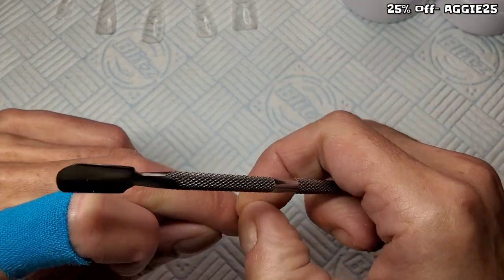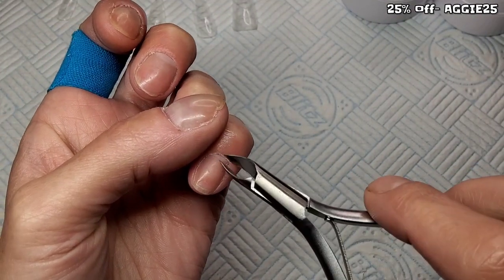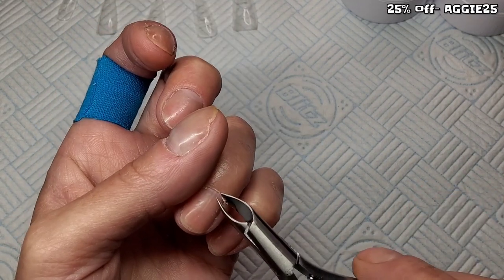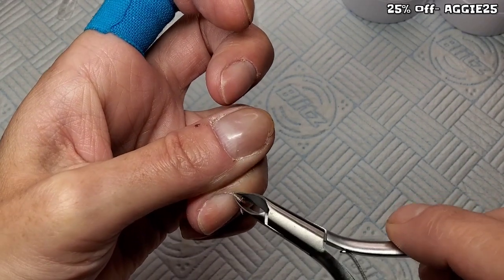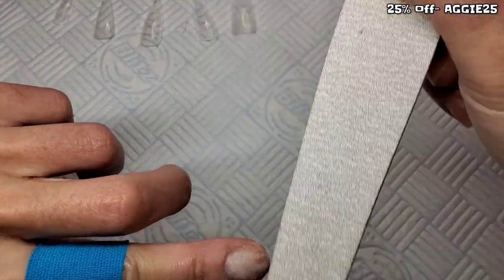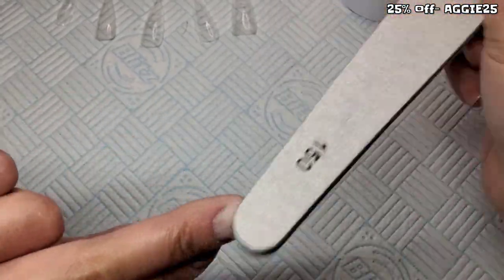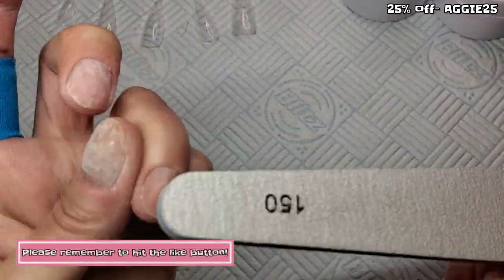I'm just getting rid of all that dead skin. I've not touched these nails for a month, so there was quite a lot. I'm just using a file and scratching up the surface of my nail. I already have a thin layer of product left on my nails, so I'm not scratching up my natural nail. If you're just scratching up your natural nail, I'd use a buffer — a little bit of a softer grit.